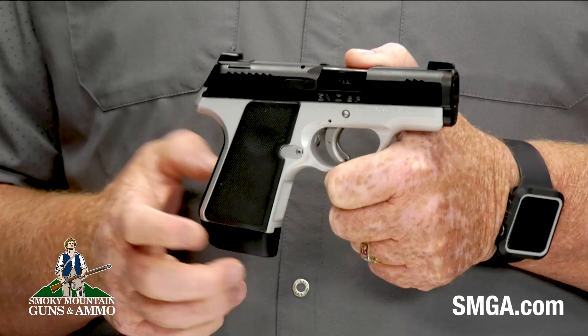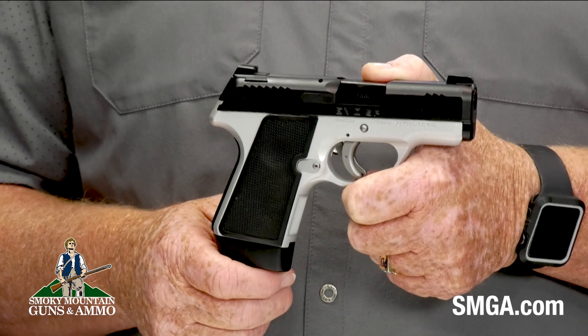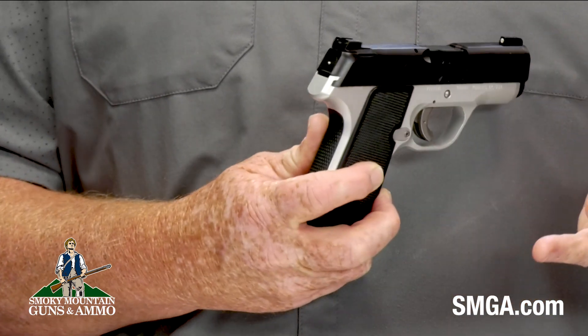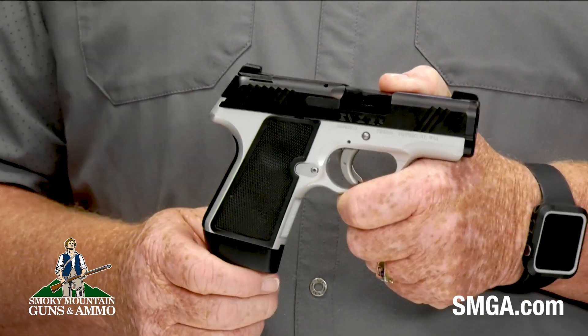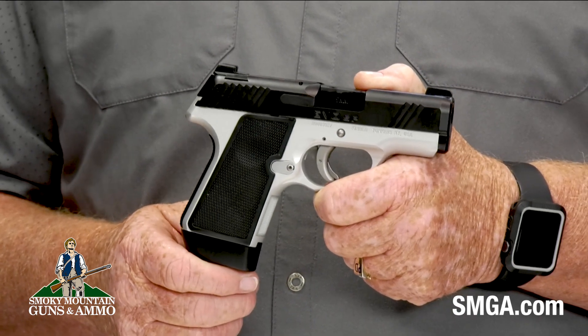The Kimber Evo Two 9mm is a striker-fired 9mm pistol. The slide is stainless steel with an FNC black finish, topped with True Glow Tritium Night Sights and an easy-to-see and easy-to-feel striker indicator. It has front and rear grip serrations. The barrel is just over 3 inches long — a stainless steel match grade barrel with a deep crown and bushing design.